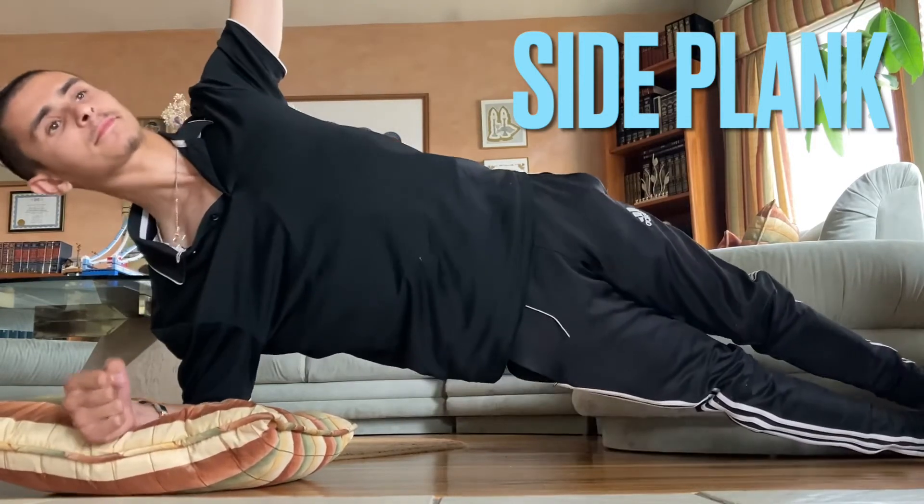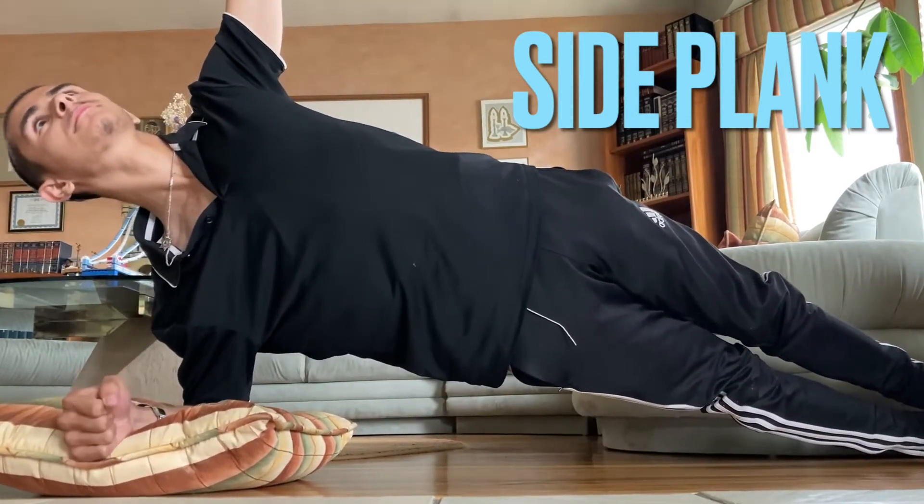The first one on the knees is level one. The second one where you're on your toes is level two.